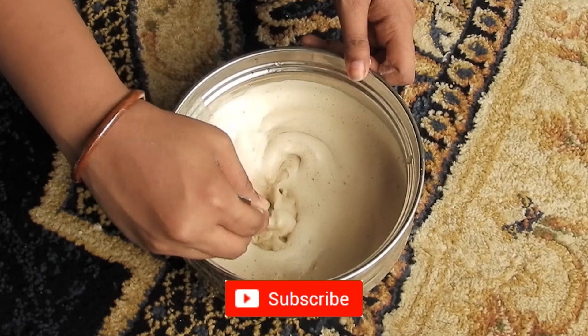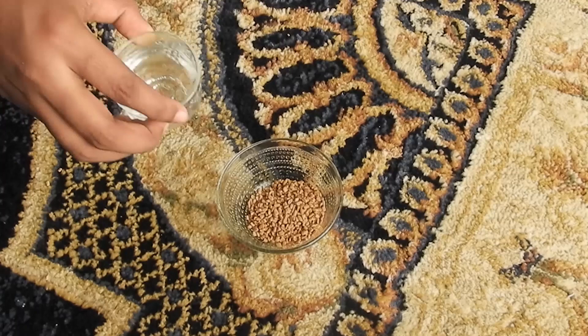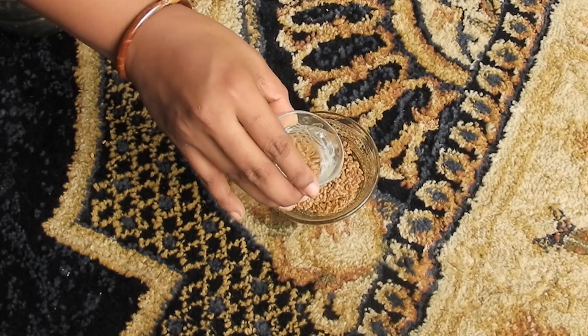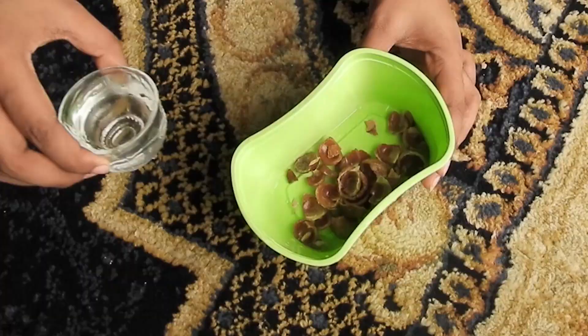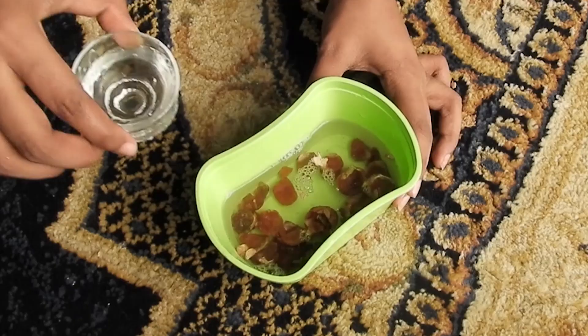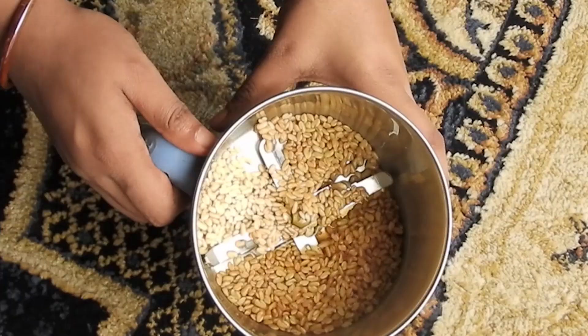Hello everyone, and welcome. I will take a look at this. Add 1 tablespoon of olive oil. Add a treat with soap. I will add a small piece of soap and 1-2 ml of olive oil. This is an adult manicure.